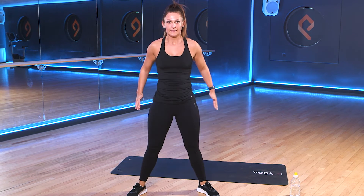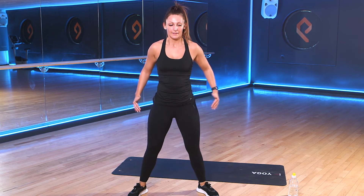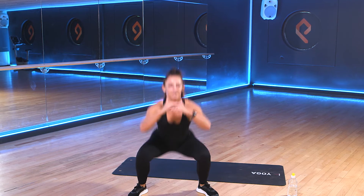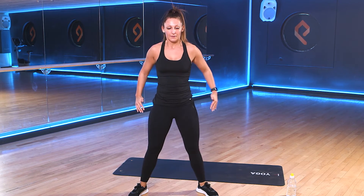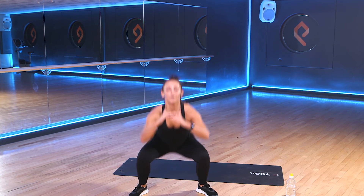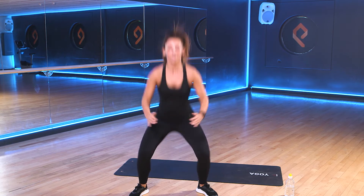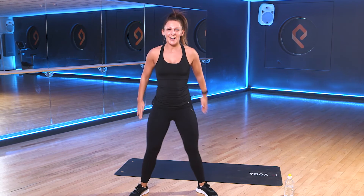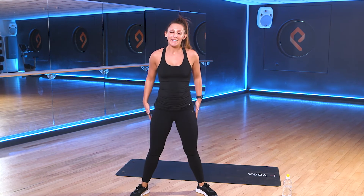Good work. I know we're tiring. Keep those chests up nice and tall. Challenge yourselves as well — how far down into that squat can you drop? Halfway through. Good work, team. Keep it going. 10 seconds to go. 3, 2, 1. And rest.